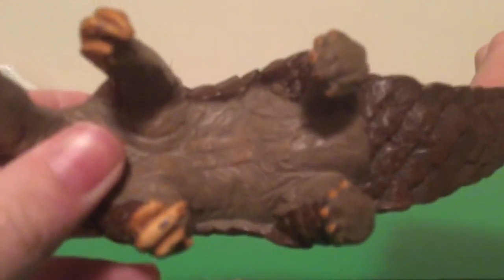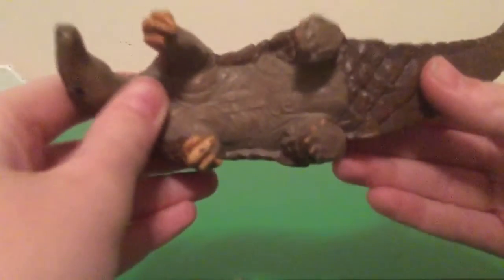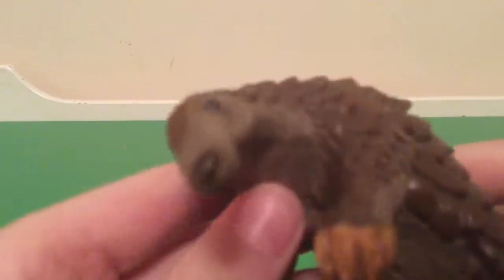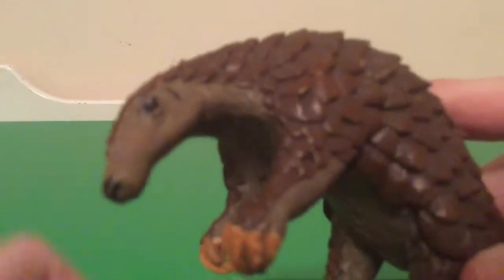There's his Fariotity logo. What's this — Fariotity, again? Nice little nose.